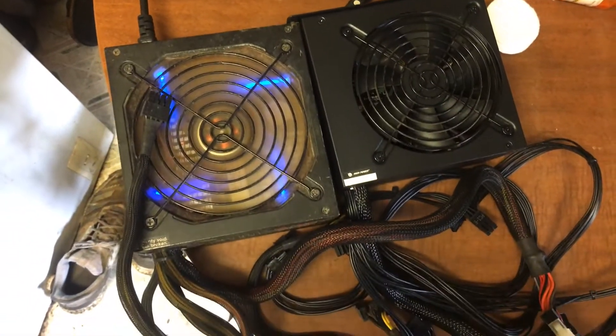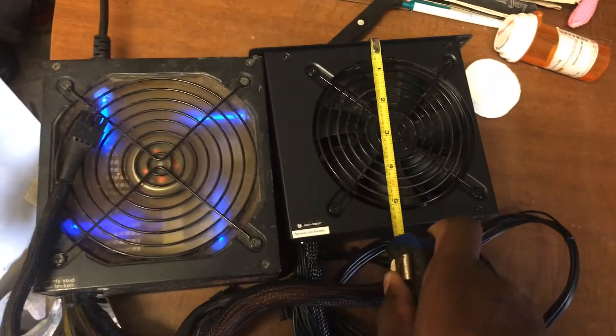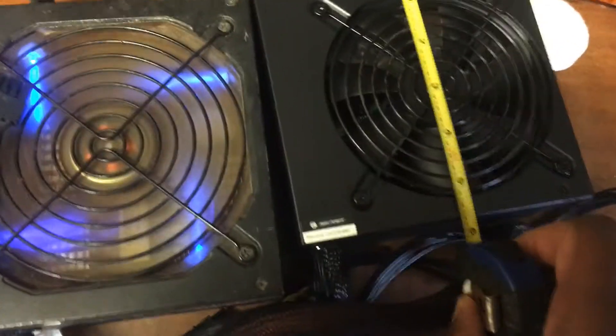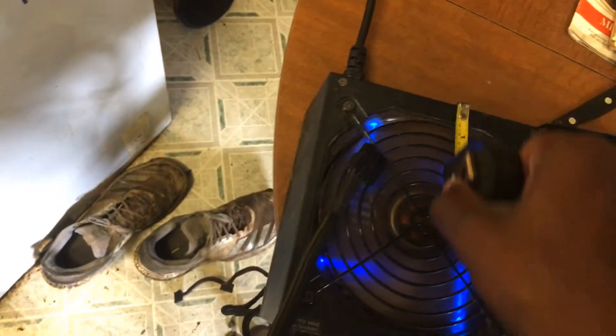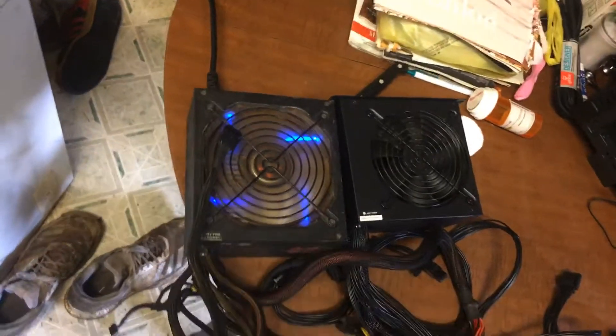It's got a little lip but it doesn't really matter. Let me measure it — as you can see, that one is only five and a half inches or so, and six across. This one is six inches, and as you can see it's a little bit more.